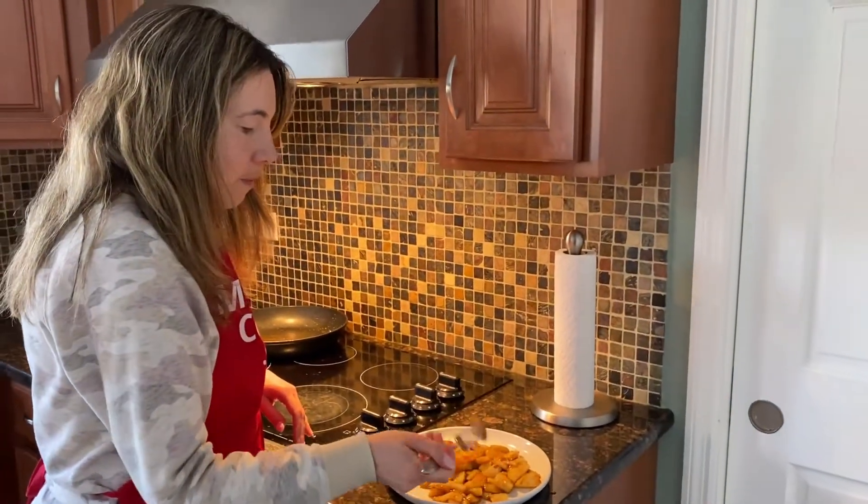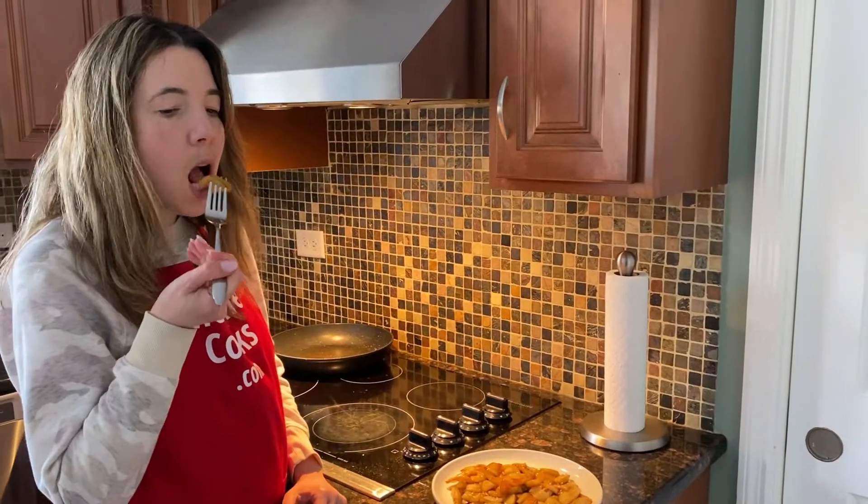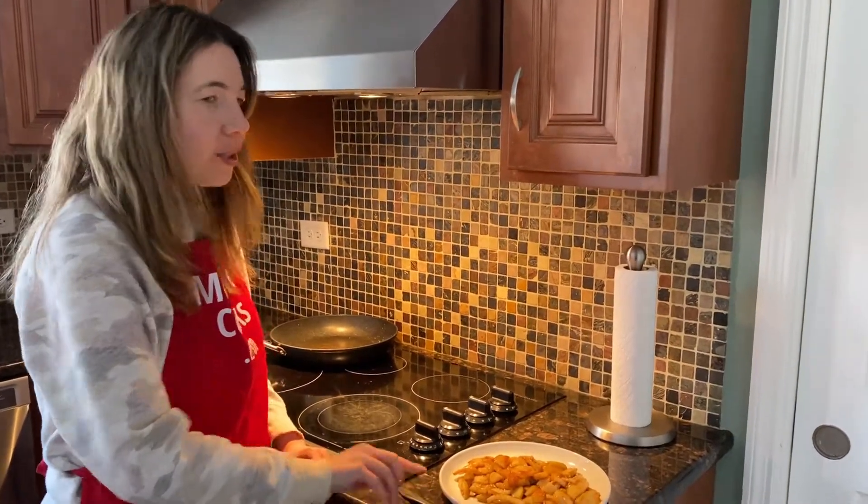They're so good — let's try it. Mmm, so delicious! The cinnamon and honey — so good. You'll love them.